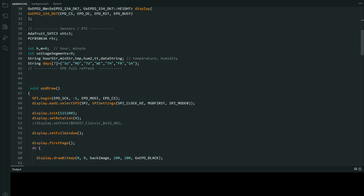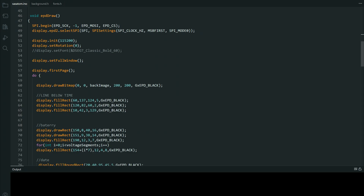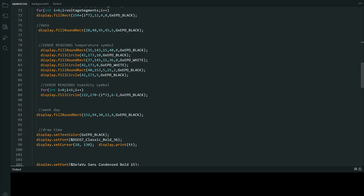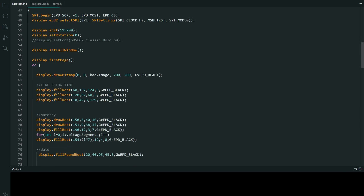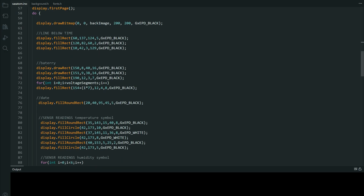We have our temperature sensor, real time clock, some variables, and this is the EPD draw function which will draw everything. I added comments for every part — these are a few lines: battery.